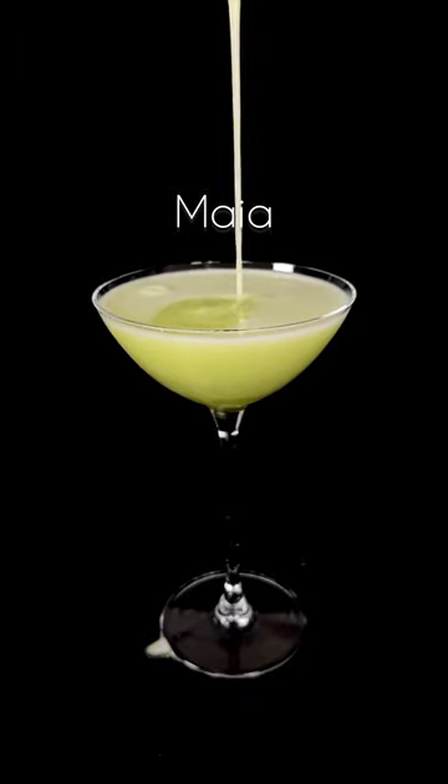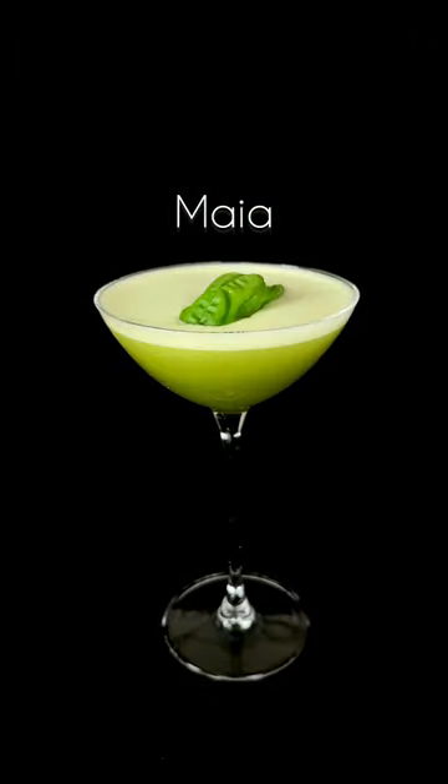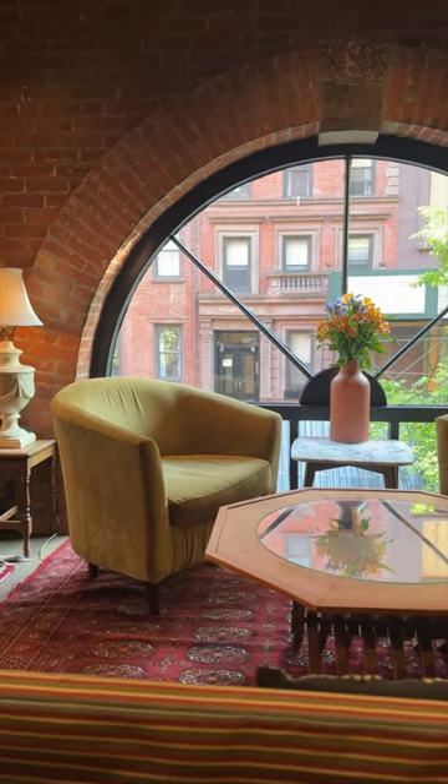Let's make Amaya, a super fresh pineapple, yuzu, and basil cocktail from Takuma Watanabe of Martinis in New York City.